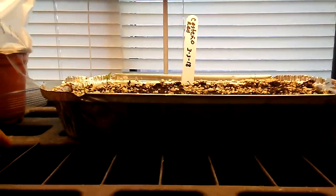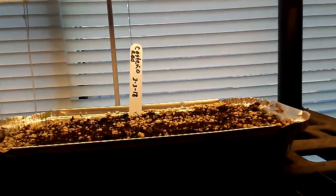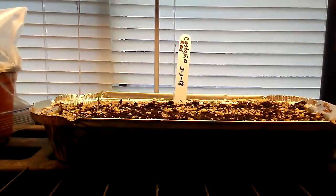Once they get their first true set of leaves, I move them out to the greenhouse. And that's how we do it.